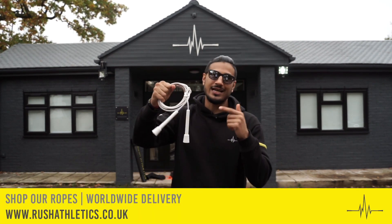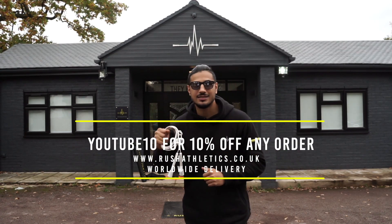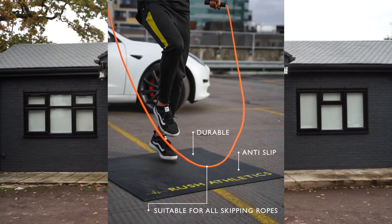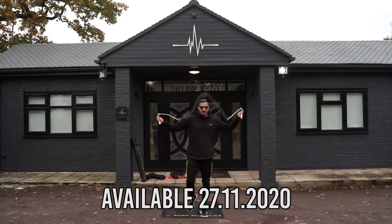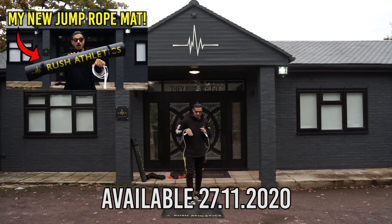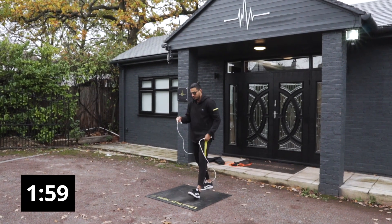Before we get started, make sure you hit that subscribe button and check out our ropes — use code YOUTUBE10 to get your 10% discount on the world's most in-demand skipping rope. I'm also using our new Rush Mini Mat. Go check my last video where I've got a quick rundown of what's great about this mat and why you guys need it in your life.